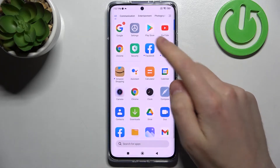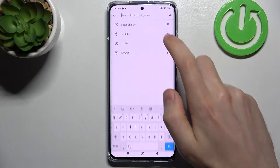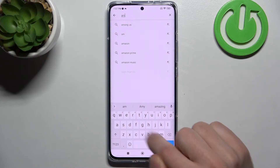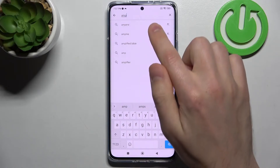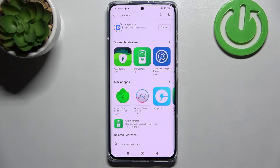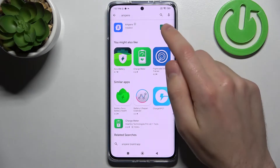Firstly, open your Play Store and in the search bar write Ampere application. Download and install it, wait a second for it to install, then click open.